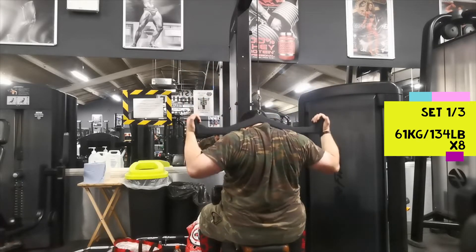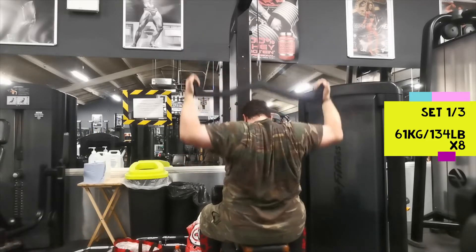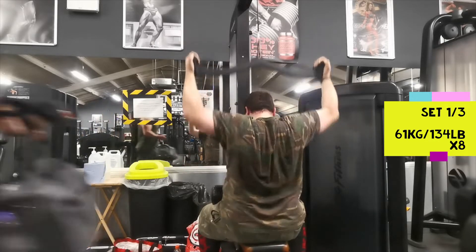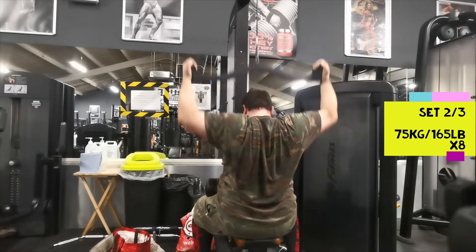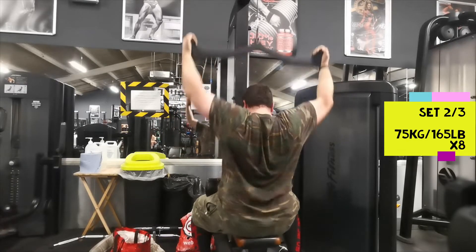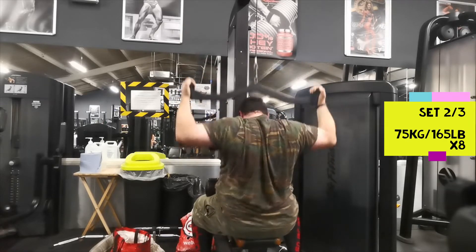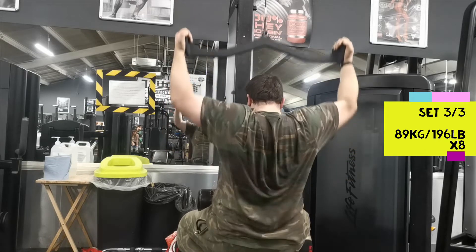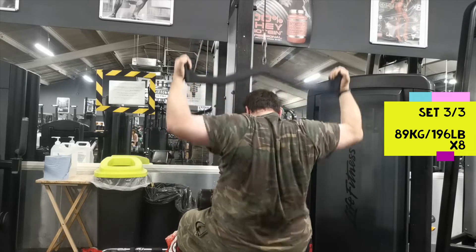After that I stuck with the rest of the program and did lat pulldowns behind the neck, three sets of eight — starting with 61, then 75 on the second set, and finishing on 89 for the third. On deadlift day it's always important to do your rows. I like to do both horizontal and vertical rows. Two to three sets is generally okay, sometimes four — you don't always need a lot more than that.